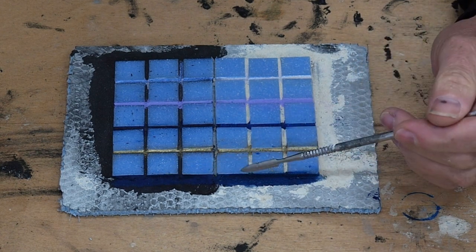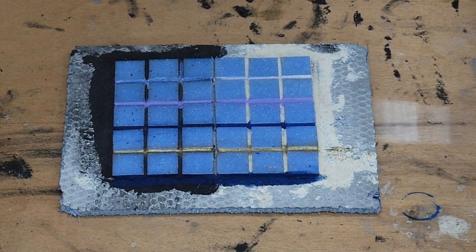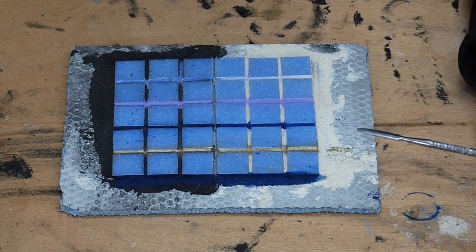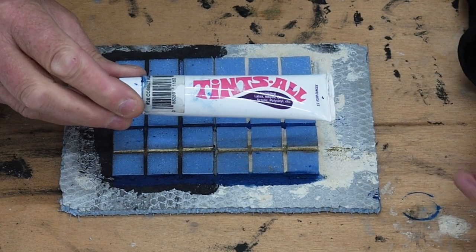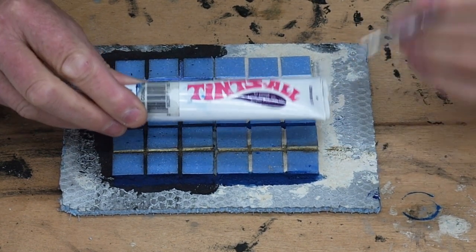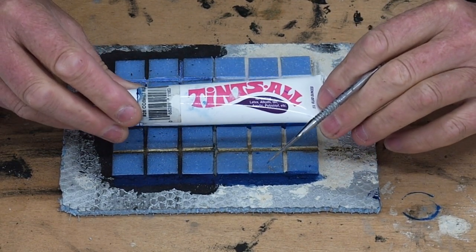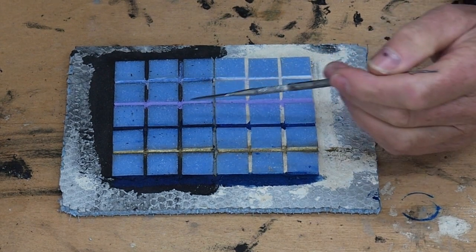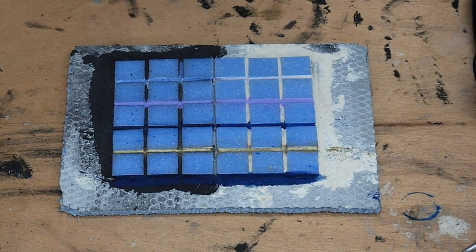I've just painted over the top of the black grout and the almond grout with another product — a product that I use and I forgot that I had it, so I just thought I would add that to the mix as well. The product I've used is Tinsel, and it's a very good product. I use it for tinting grout and also cement-based adhesive, also known as Thinset. It's very, very high in pigment, so it's very good to use because it is a product specifically for tinting. I've applied that to the sides here, and we'll leave it for a couple of hours and then come back and reassess the colours and see how they come up after drying.